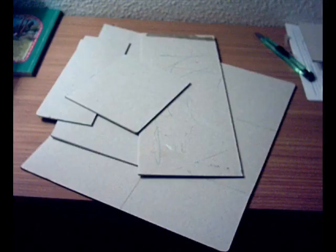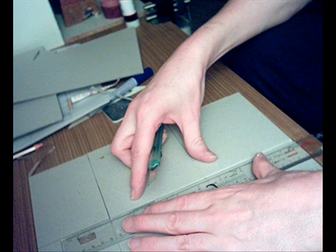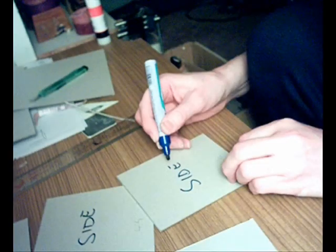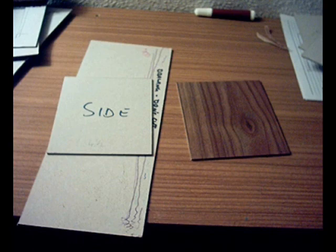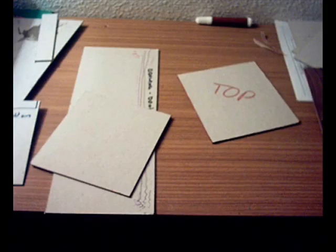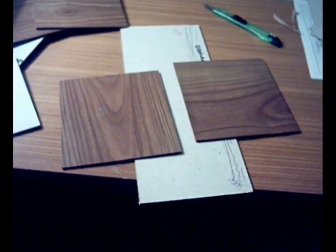Now I need stiffer, smoother cardboard and the sticky back plastic to build up the outer shell of the speaker. Those are the two sides before the sticky back plastic and then after. I need to do the same with the top and the bottom. Sticky back plastic there and there.